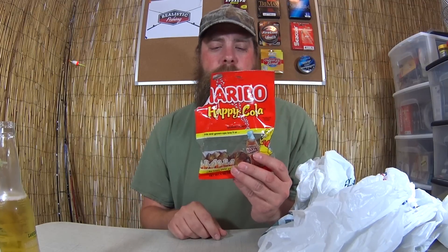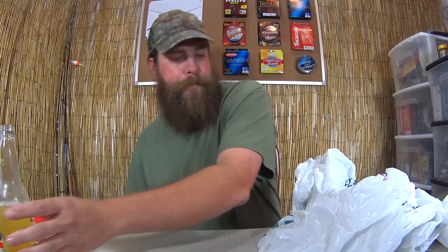For you guys, I suggest something like Gummy Cola bottles — the candy is delicious. Land Shark makes me think I'm on vacation down by the gulf fishing saltwater, having a good old time. But I'm not — I'm here in my home fishing studio talking about jigs. Let's get into this unboxing.